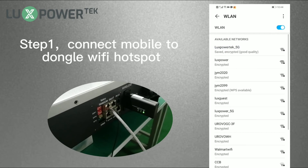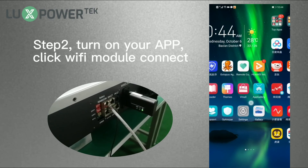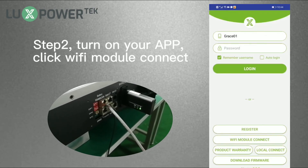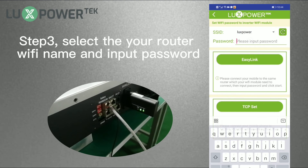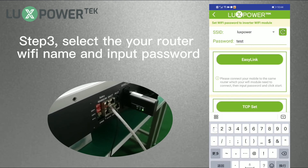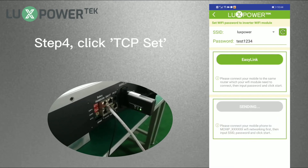Step 1: Connect your mobile to the dongle Wi-Fi hotspot. Step 2: Turn on your app and click Wi-Fi module connect. Step 3: Select your router Wi-Fi name and input the password. Step 4: Click TCP set.